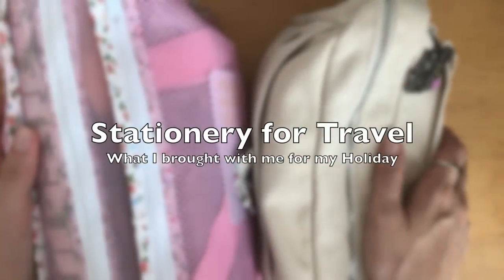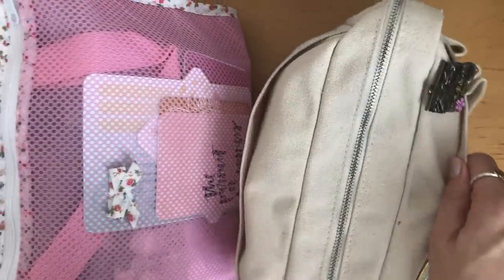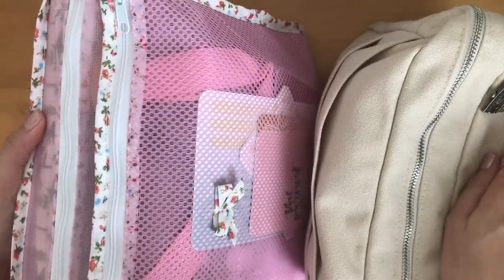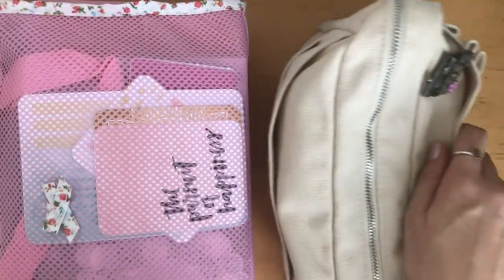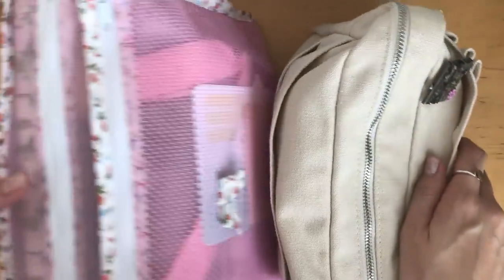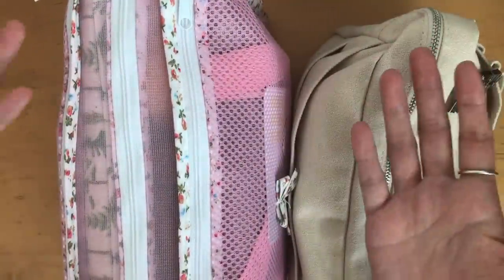Hi, it's Mitz from MyLifeMitz. Thank you so much for stopping by. I wanted to share with you a video showing you the items that I took with me on my summer vacation. My vacation was about a week and now that I look at it, it was way too much. I brought with me too many things and I will share with you what I actually used.